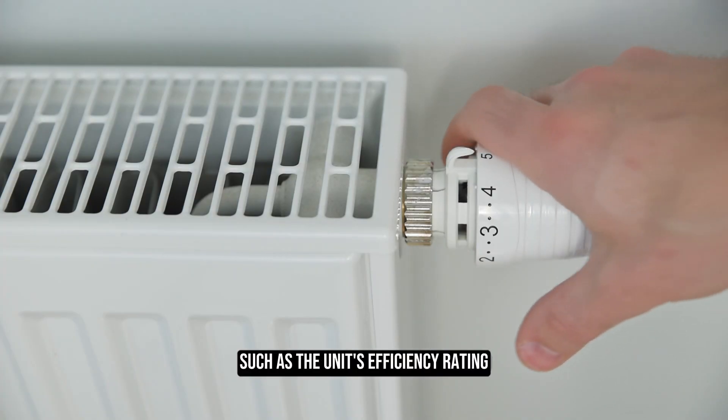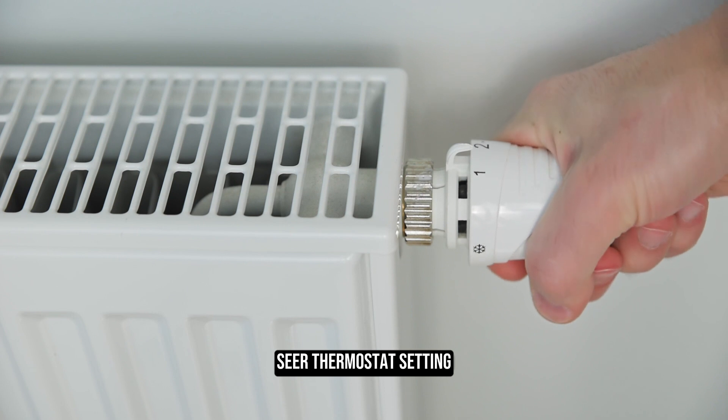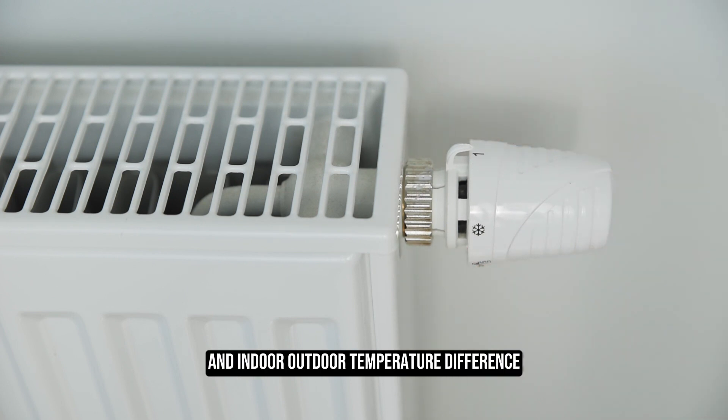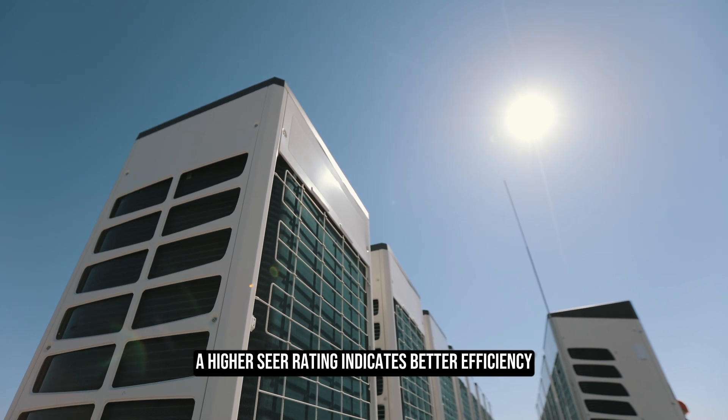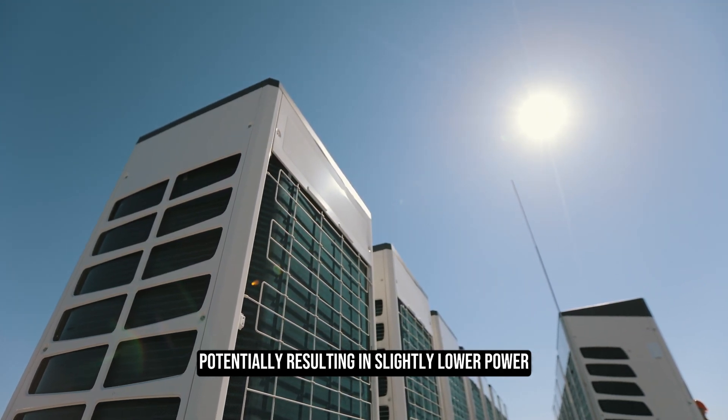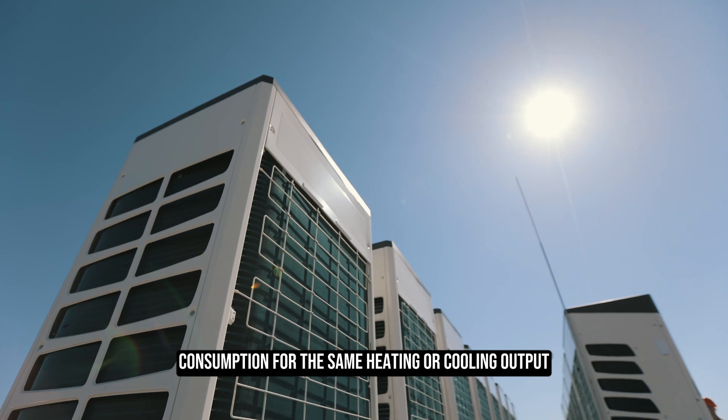Other factors such as the unit's efficiency rating (SEER), thermostat setting, and indoor-outdoor temperature difference also influence the amperage used. A higher SEER rating indicates better efficiency, potentially resulting in slightly lower power consumption for the same heating or cooling output.